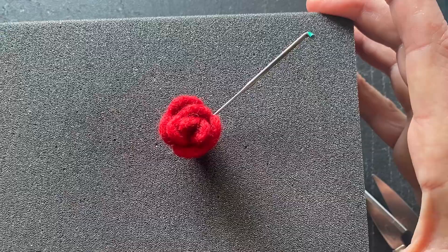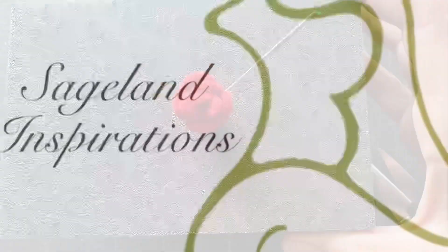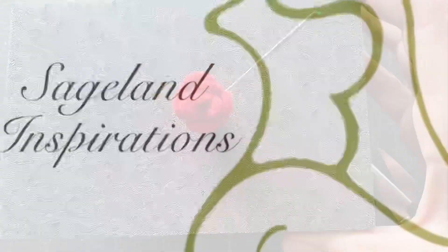Thank you so much for joining me today. I hope you've enjoyed this tutorial from SageLand Inspirations. Please visit SageLandInspirations.com for more art kits, DIYs, and fantastic fiber arts.